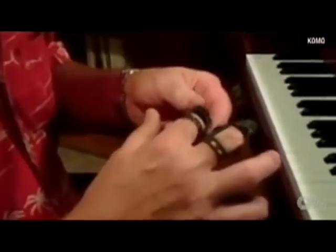Michael, a music and piano teacher for 28 years, could no longer play well after he lost two fingers in an accident. He's now tickling the ivories again with his new biomechanical fingers.